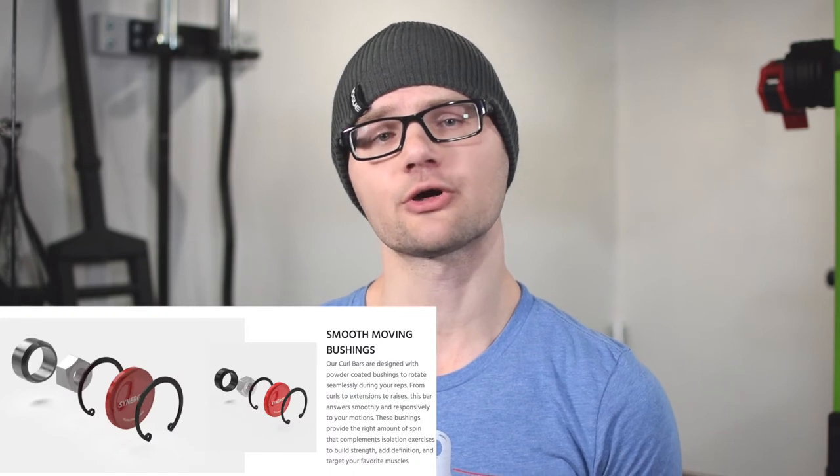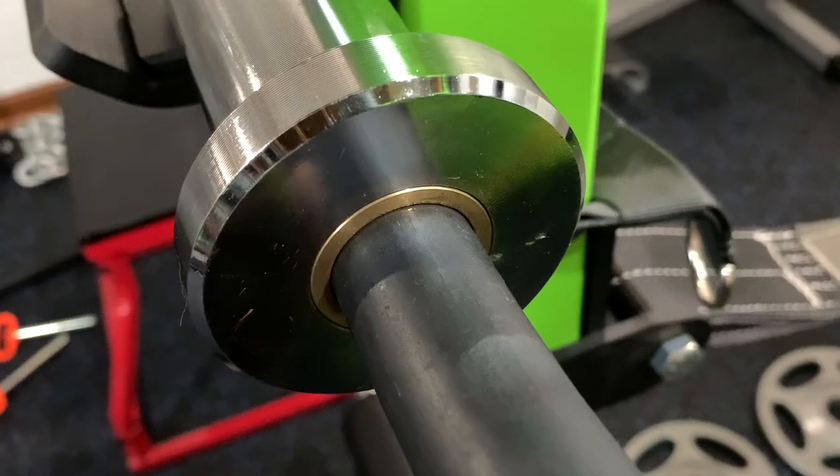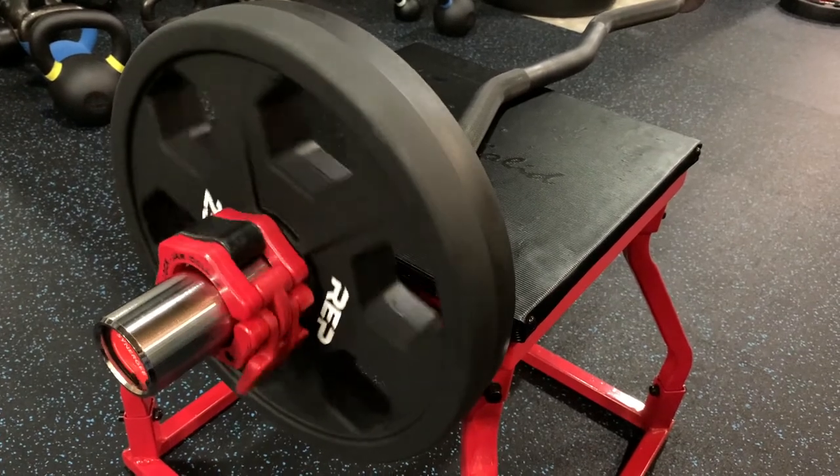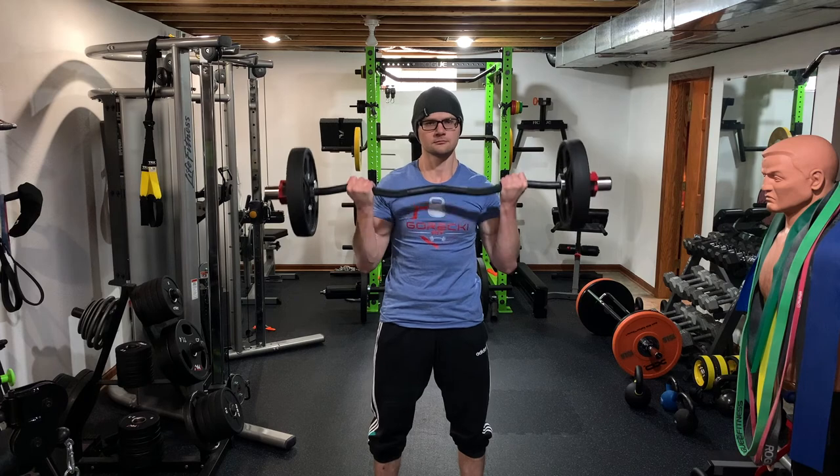When it comes to curl bars, you're either going to have a bushing or a bearing, or some kind of hybrid design. This one features a powder coated bushing, which in my opinion gives it just enough spin to alleviate the wrist discomfort you'd normally feel when doing curls with a solid curl bar.